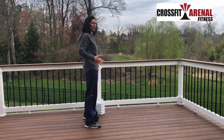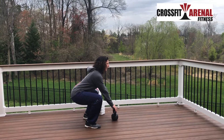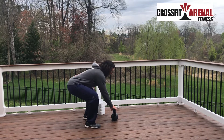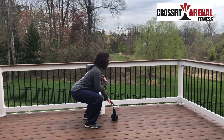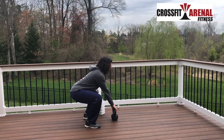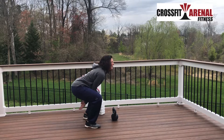For the kettlebell swing, my chest is up, my shoulders are back, feet shoulder-width apart, and my hips are going back. I'm staying in a nice upright position — not bent or rounded. My feet are about a foot behind the kettlebell, and when I reach out, I reach out with my fingertips.